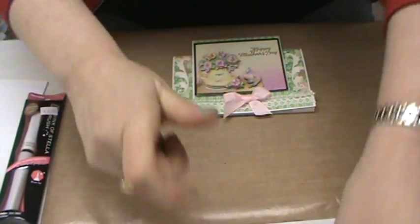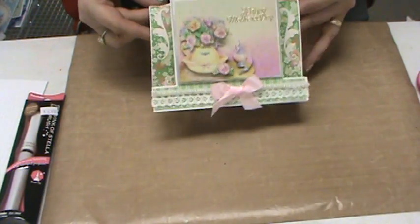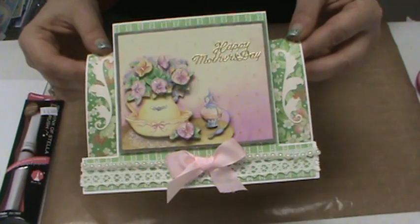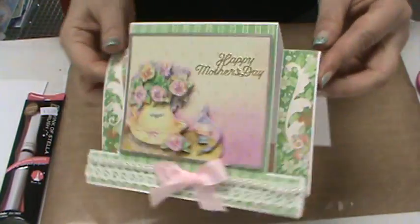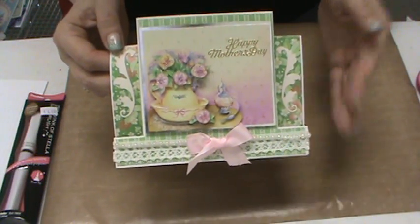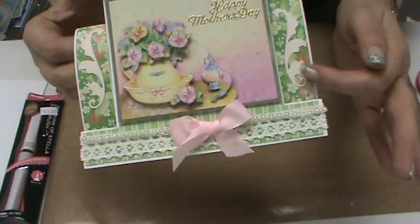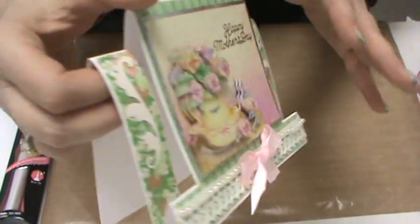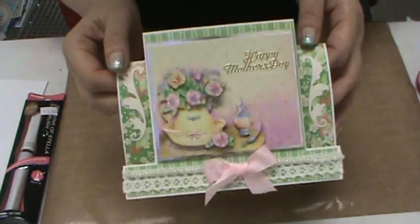Let's go ahead and show you what we've got for today. How yummy is this? Isn't that a beautiful card? This is one of the 3D die cut cards by Hot Off The Press, and they have a whole new collection of cards out. They're just gorgeous, and then we decorated it with the decoupage by Anita's, which is a Do Crafts line. The new decoupage that has come out is simply beautiful.